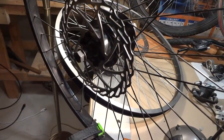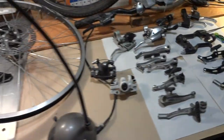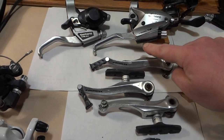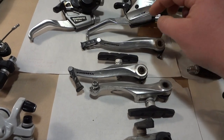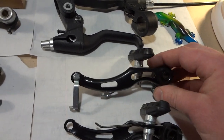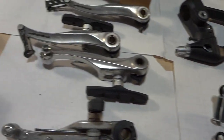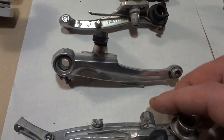They put these disc brakes on and they actually don't work as good as the old-style v-brakes made by Promax and Shimano. This Shimano v-brake system is alloy aluminum, and it almost weighs nothing. They replaced it with either something like this made of steel, which is much heavier, or this plastic one with an internal metal piece — also heavy. And it flexes, whereas alloy does not flex.